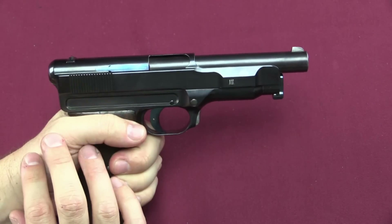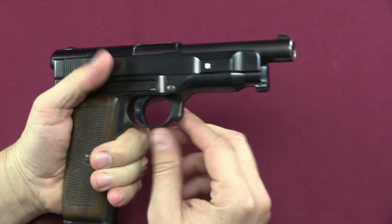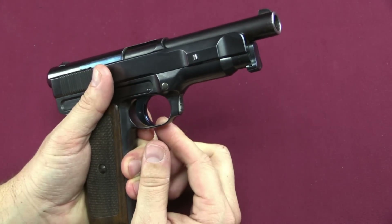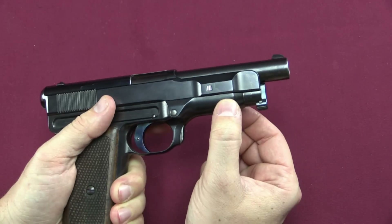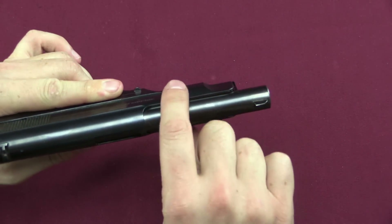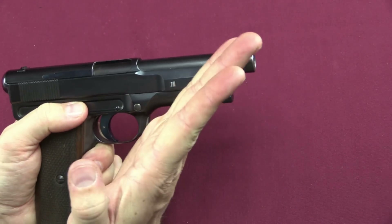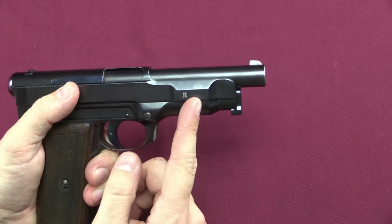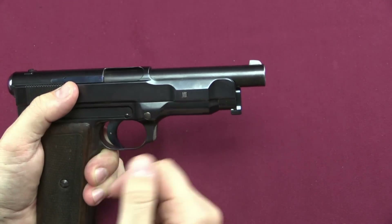This is a delayed blowback system, and it has a rather interesting mechanism for delaying that blowback. There is this lever right here on the front of the trigger guard, which allows you to manually override the delaying mechanism. What it has is a pair of levers right in here under the front of the slide, that lift up with an angled surface that locks into the slide itself, right under these two protruding areas. Because this surface is angled rather than square, when the slide tries to go back, it has to work against the friction generated by that mechanical block — it has to push that block down, and only then can the slide go backwards.